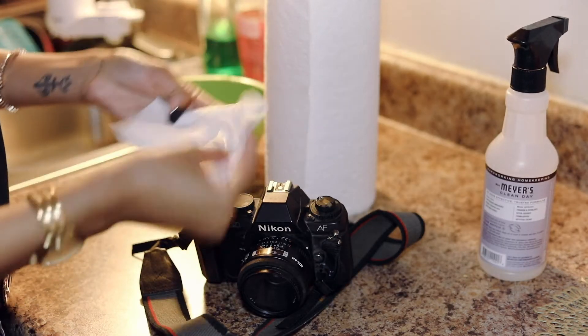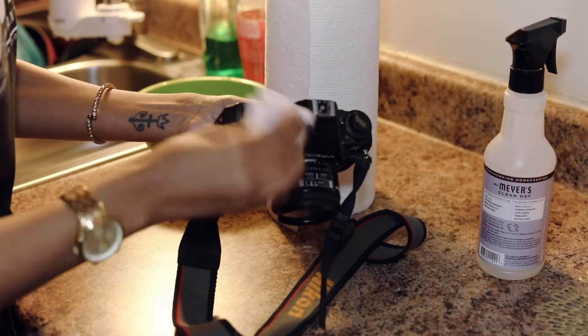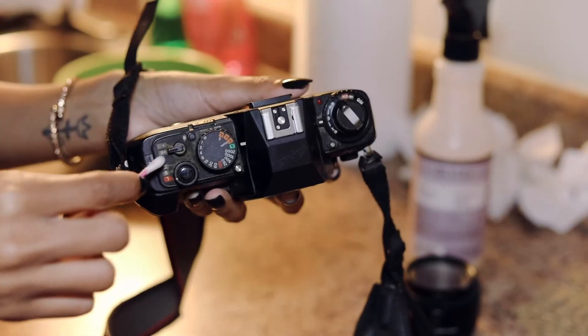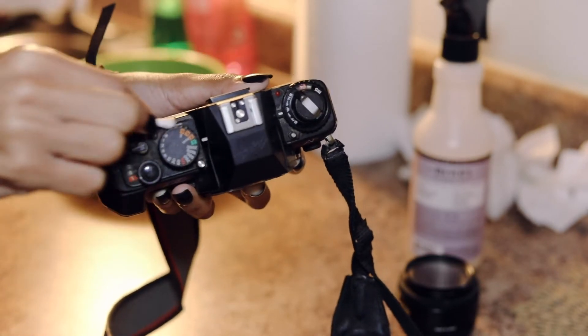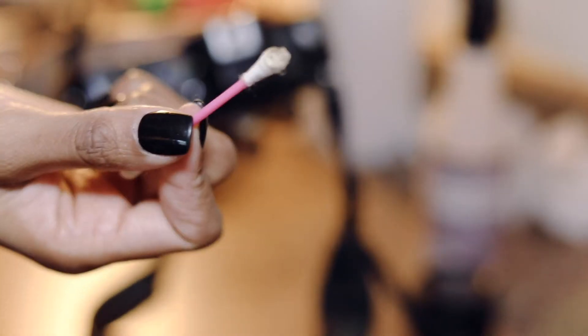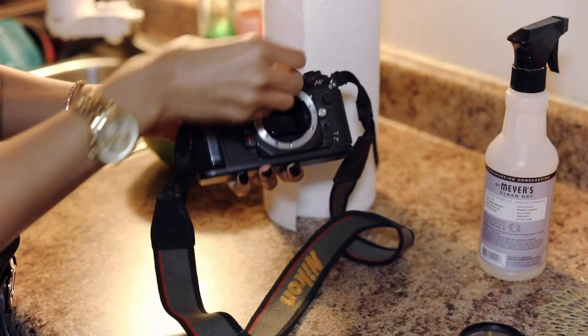A lot of this dirt is stuck on there and it's in small places, so I had to get a q-tip to get into the smaller areas. I also used some polish wipes that I had from outside my car. Now I know there are probably better ways to do this, but that's what I was working with.